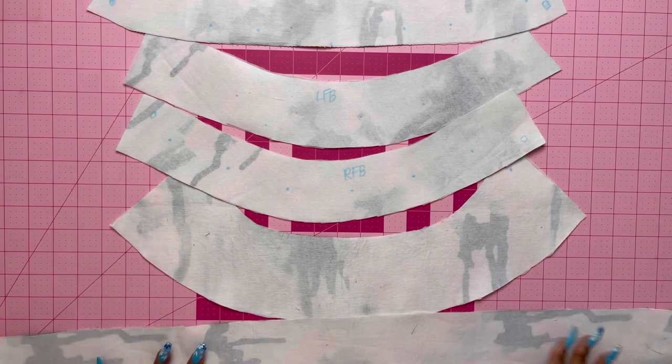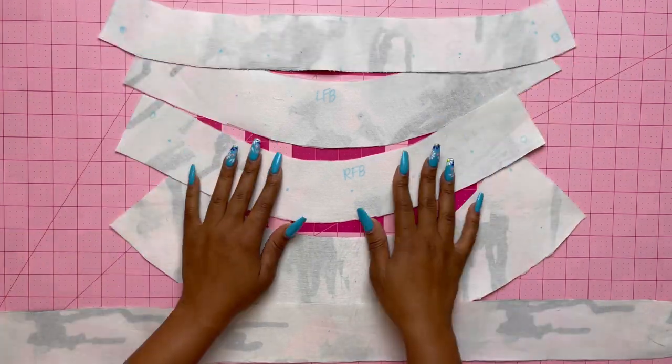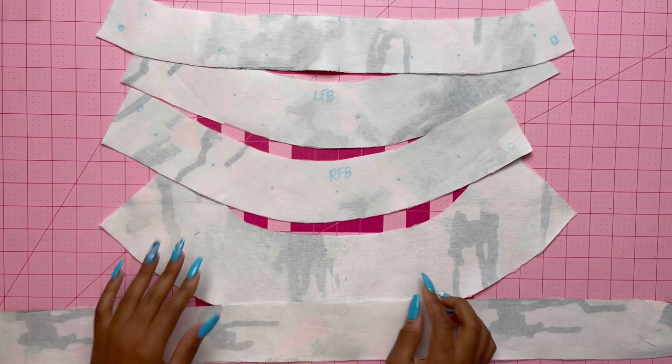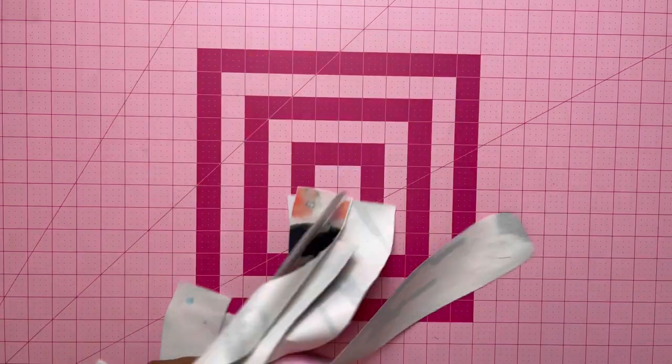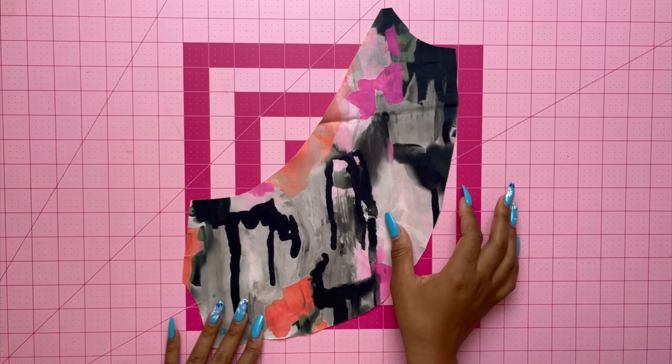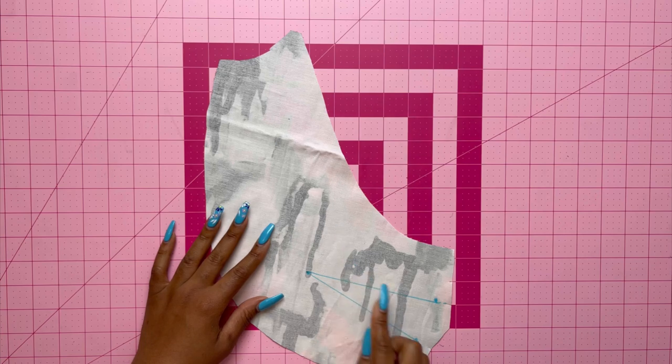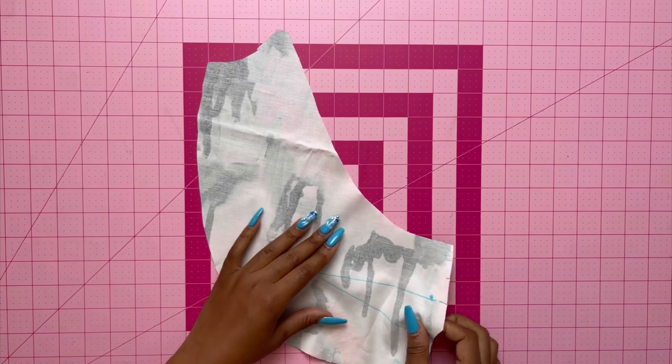These are all the pieces that need to be interfaced. Make sure you label the front bands because they look identical. Grab pattern piece number one and stay stitch the neck edge of the right bodice front, then stitch the dart.